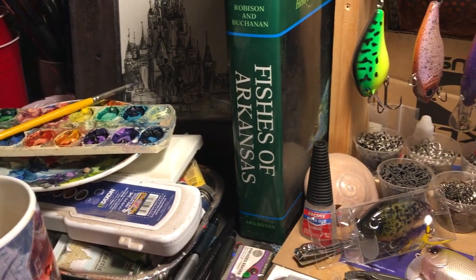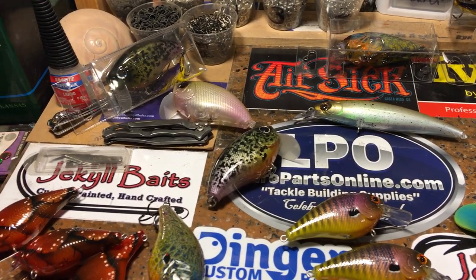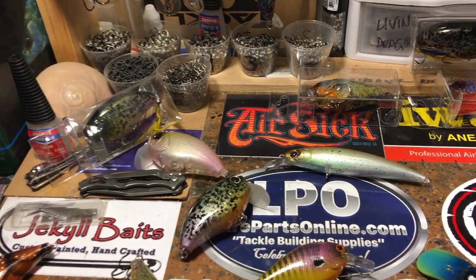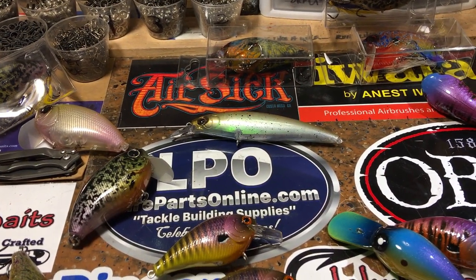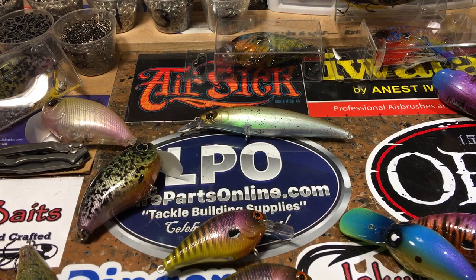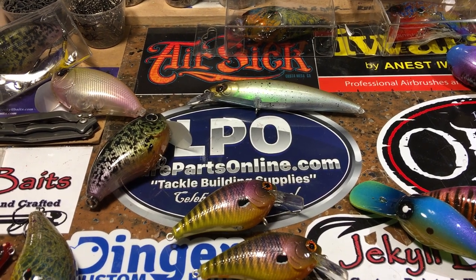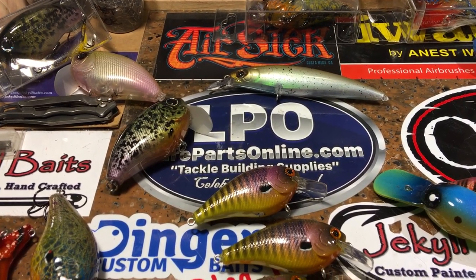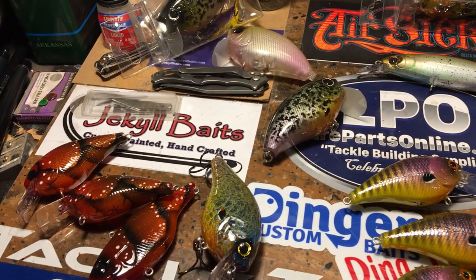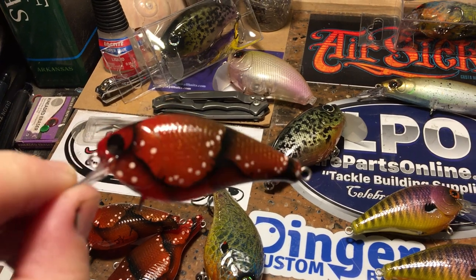Good morning everybody, Jen Cravasse here from Jekyll Baits on a Sunday morning — it's Mother's Day! Happy Mother's Day. If you're a mom or a daughter, I hope somebody's pouring you a fresh hot cup of coffee. Moms, take the day off — go fishing, get out on the water, go for a hike, take some beautiful photographs. Get out of your house and have some mom time. This one goes out to my mom, who's encouraged me through every single thing I've ever done. Happy Mother's Day, I love you very much.